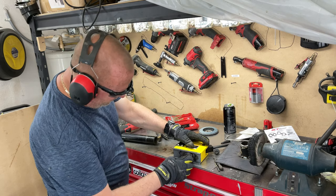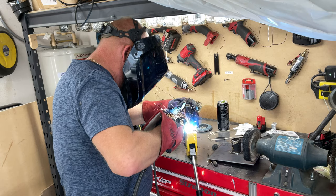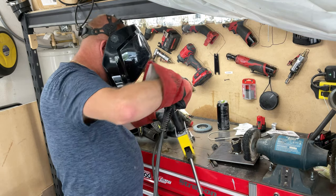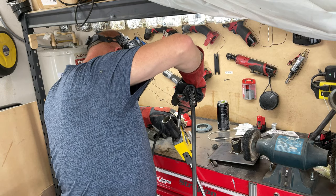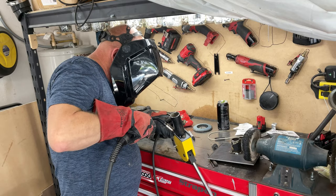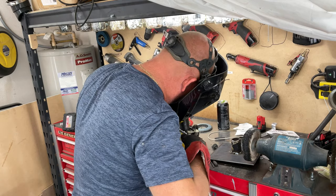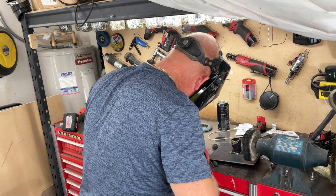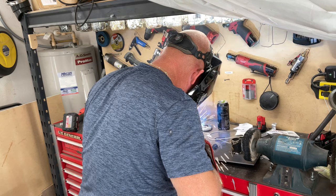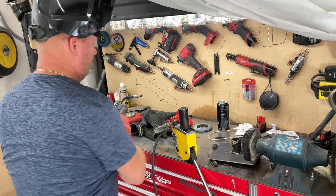Now we're going to weld that onto there. I'm going to weld that on there.